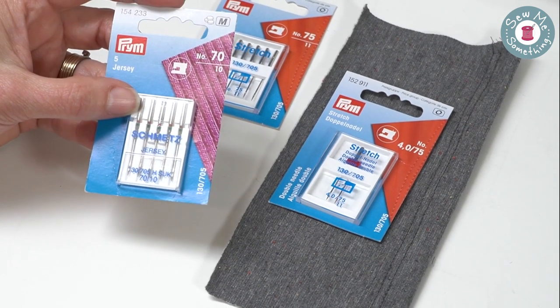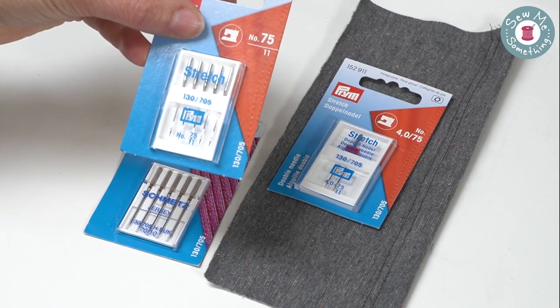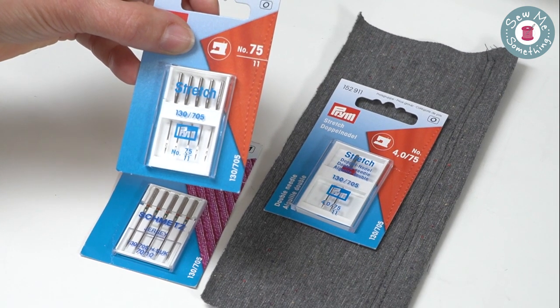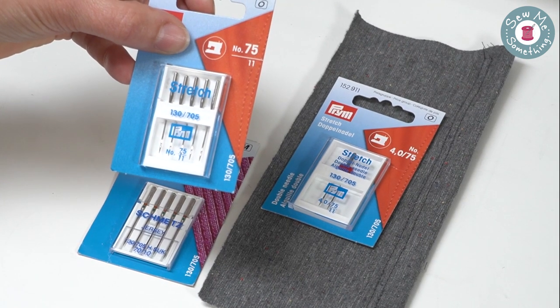You can buy Jersey needles or you can buy stretch needles. Both are ballpoint needles, but you may find you will need the stretch needles for very stretchy or performance fabrics, so always test your fabric and needles first.